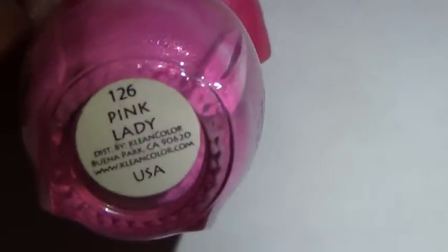I applied this over my entire big toe, and afterwards I applied a few random shapes on it using the same pink nail polish — Pink Lady by Clean Colors — that I used on the rest of my toes. Then I used acrylic paint to paint some black random shapes around it, and applied a top coat.